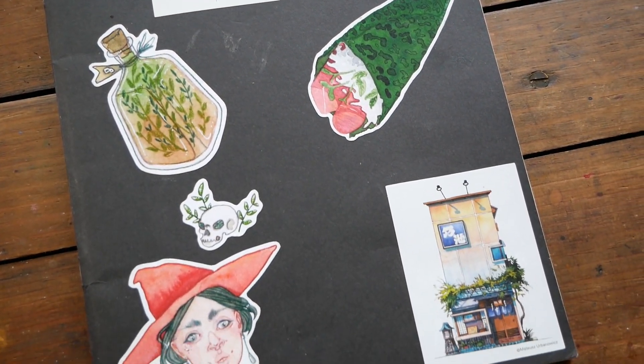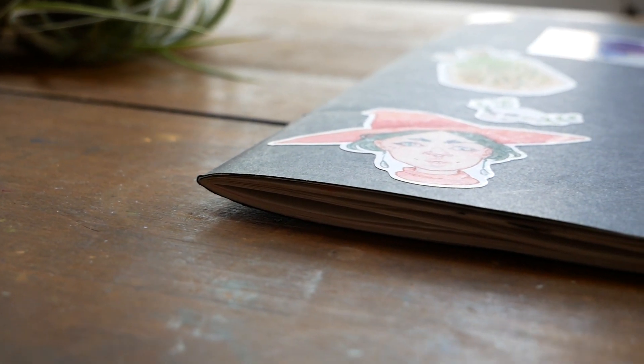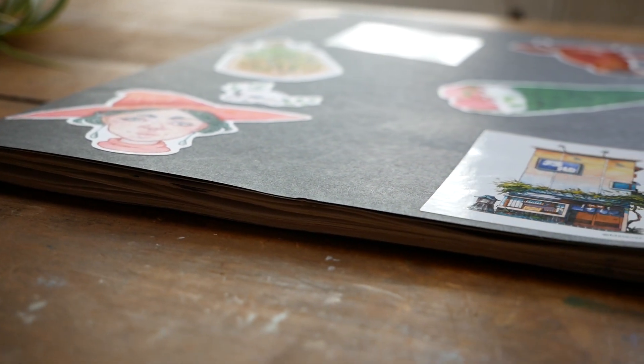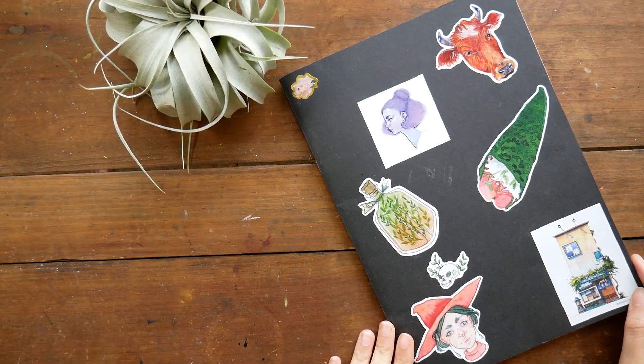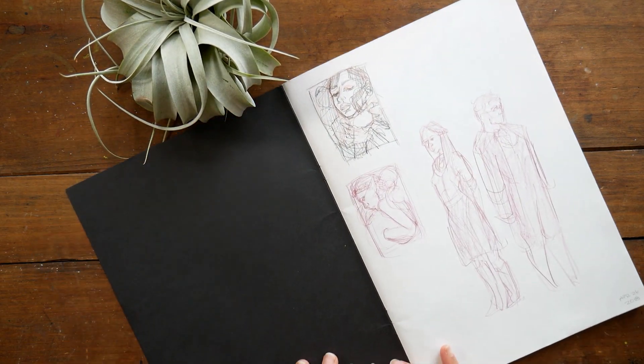Hey guys, Arlesha here. Welcome to another video! Today I want to give you a tour of my recently finished sketchbook, and before we get started I just want to let you know I will leave links to all of the artists who contributed stickers or whose stickers I had for the sketchbook in the description.